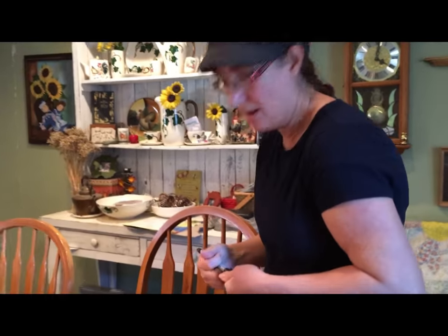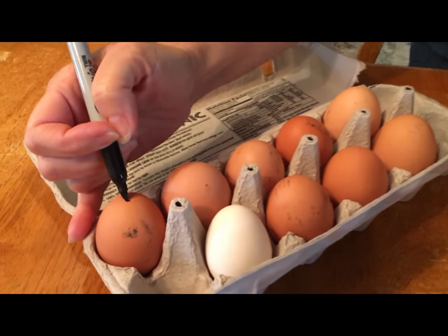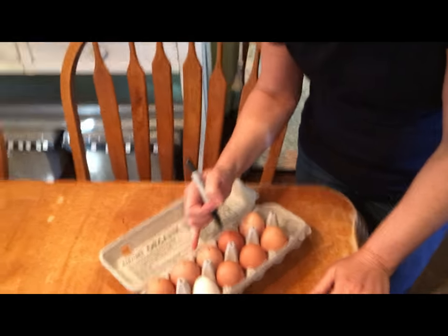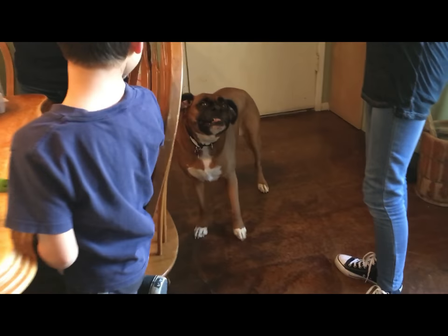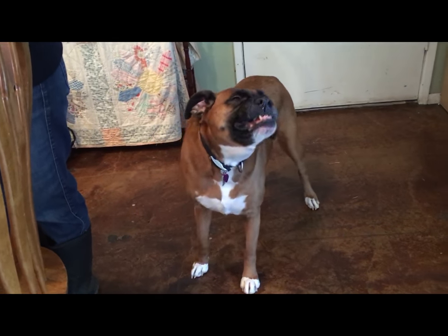We're going to put a little Sharpie marker dot on the end of these fertilized eggs so that if our chickens somehow lay more eggs, we don't get them confused with the unfertilized ones.